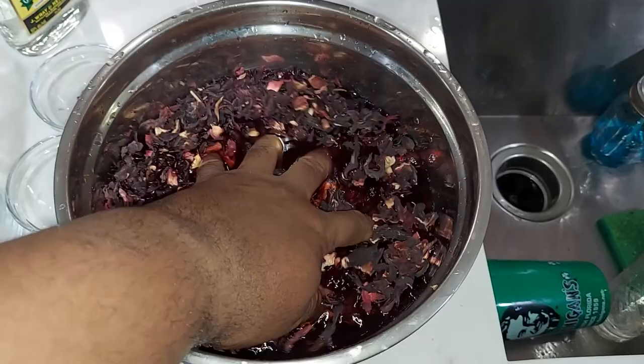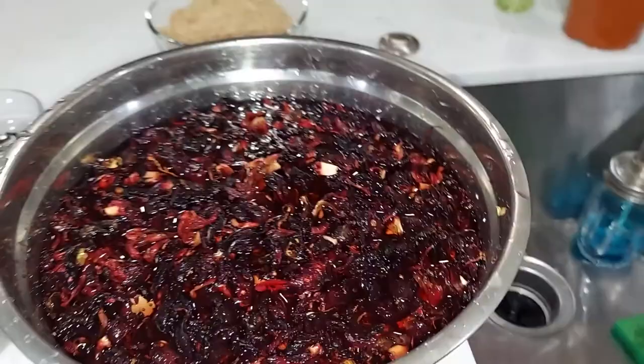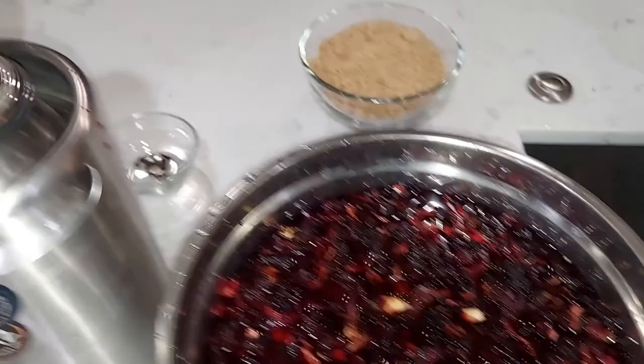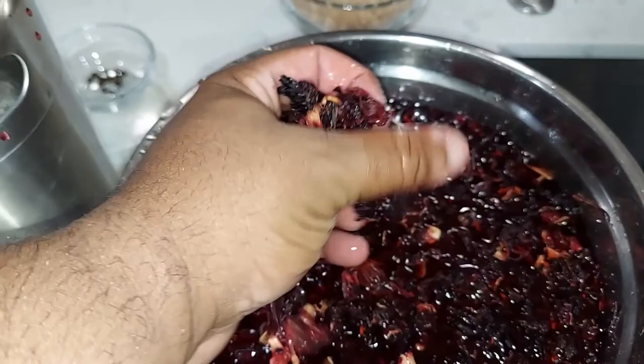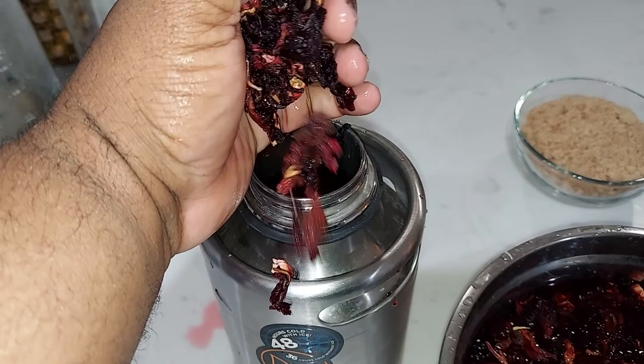Watch — the water is red already! Trust me, it's gonna be good, believe me. We're gonna carefully put the sorrel in the thermos — it's cleaned and washed — carefully get it all in.